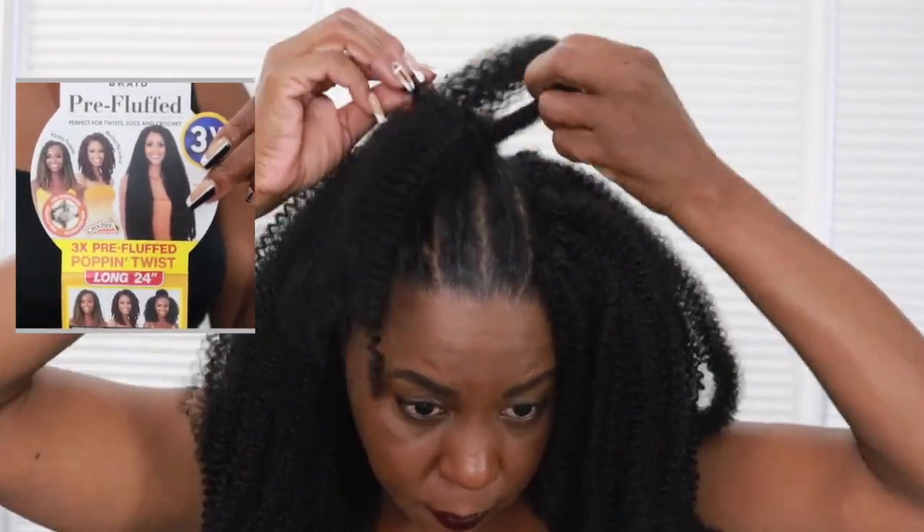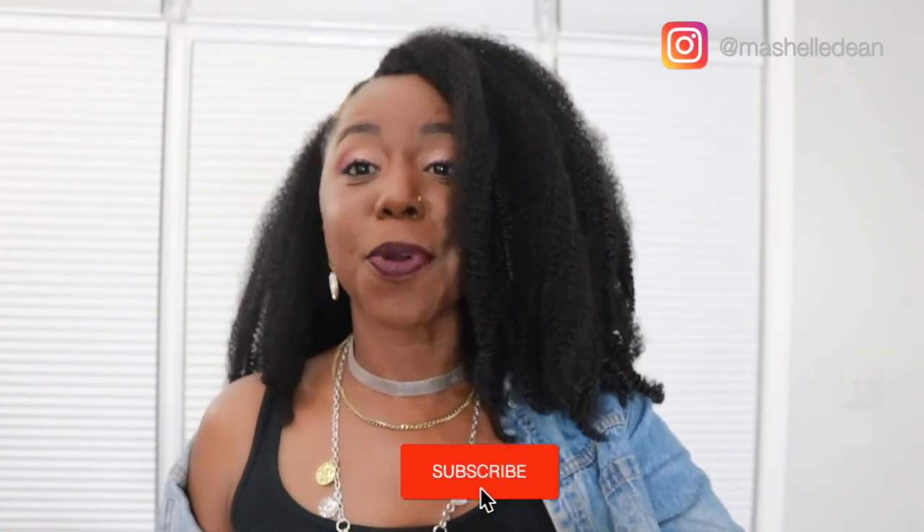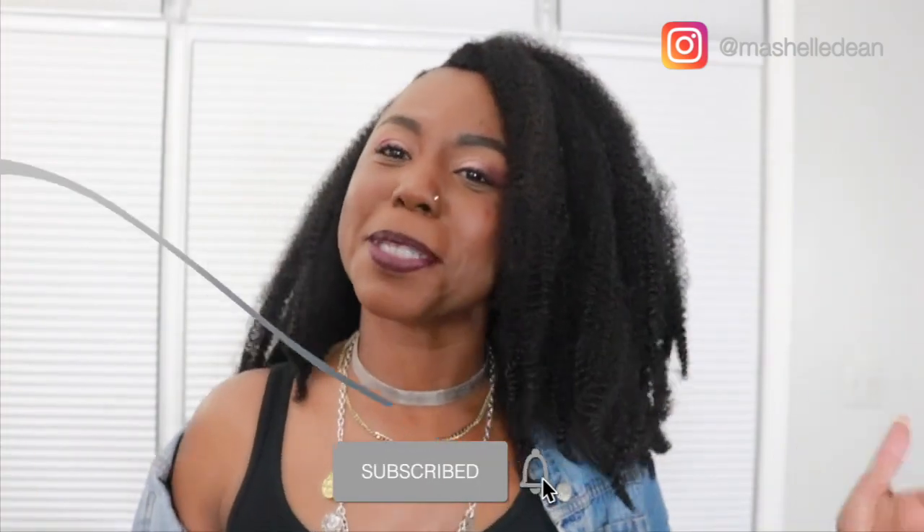So I am back with another crochet tutorial reviewing the FreeTress Poppin Twist. But before we get into the review, make sure you hit that subscribe button and join the crew and hit the bell notification so you know anytime your girl is in the building.